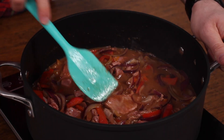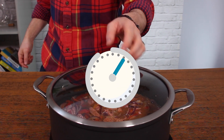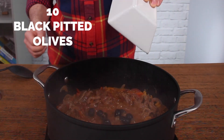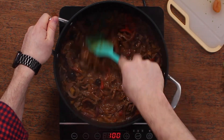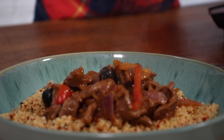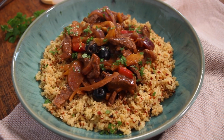Mix all of that through, then reduce the heat to low, pop the lid on and simmer for about 25 to 35 minutes. Once it's almost ready, just add some olives — you can skip these if you're not a fan — stir through so they can heat up, and then all you need to do is plate it up. I think the best thing to serve this with is couscous, but it also works with rice. Garnish with plenty of fresh parsley.